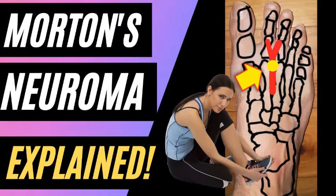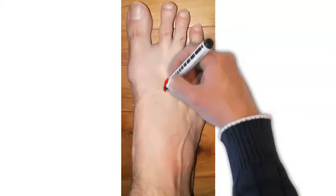Today we're going to talk about Morton's neuroma. Morton's neuroma is a tumor or scarring around one of the common digital plantar nerves of the foot — a nerve that supplies sensation to the foot — and as a result it causes pain.